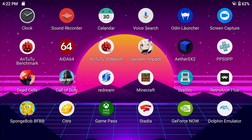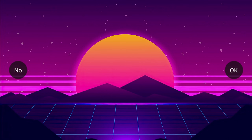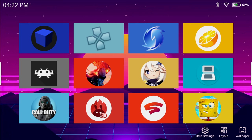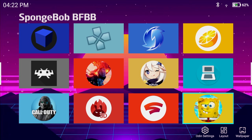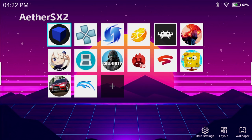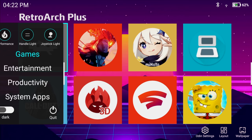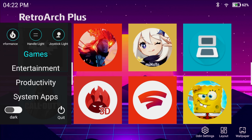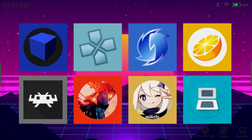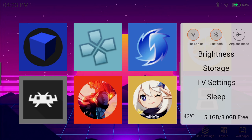We're in the basic Android operating system, but with this unit we have the Odin launcher, which comes in very handy. It's very easy to navigate — we can change the background, and our tile layout can be changed between smaller and larger tiles. I like the larger tiles; it just makes it a lot easier to navigate. Swiping over from the right-hand side, we have our performance setting — we're in high performance mode right now. We can set this up for a dark theme or light theme.